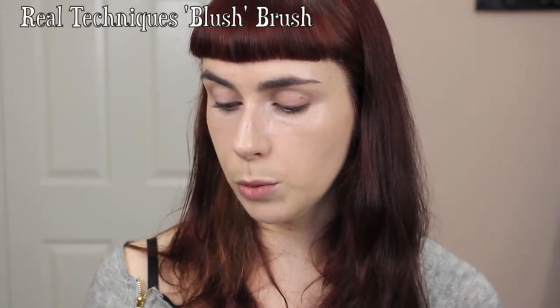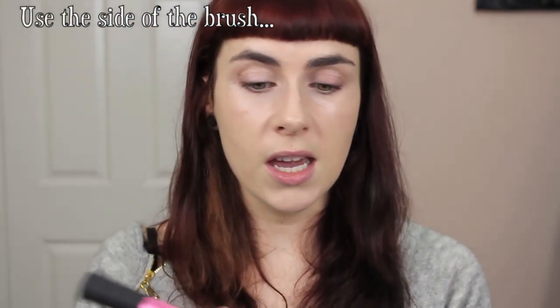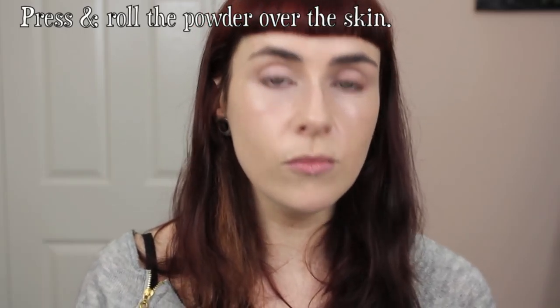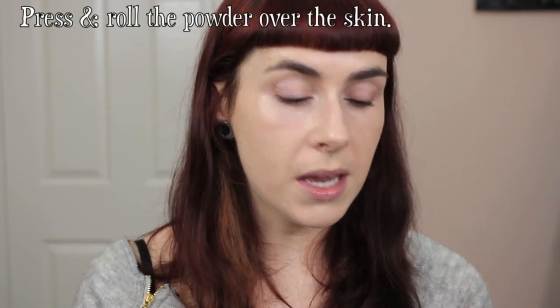It comes with a sponge but I always use my powder brush — the Real Techniques blush brush, which is big enough for powder. An important thing to remember when applying powder with a brush: apply the powder to the side of the brush, not the top, as going in with the top of the brush will ruin it and cause the hairs to back up. Then press and roll the powder in place, just as you would with a powder puff. Pressing the powder really sets the base into the skin for longer wear, and by not swiping you won't disrupt the concealer you carefully applied.